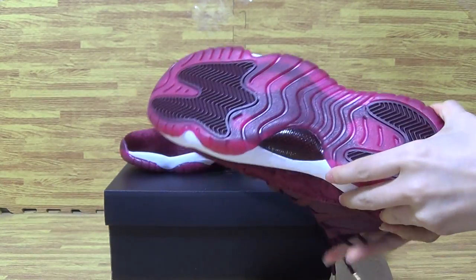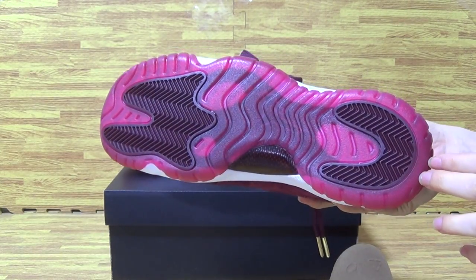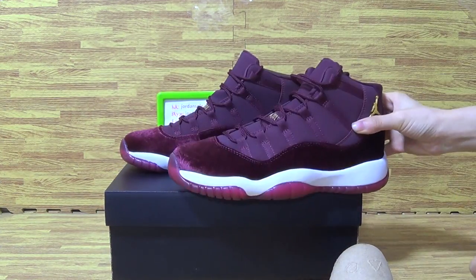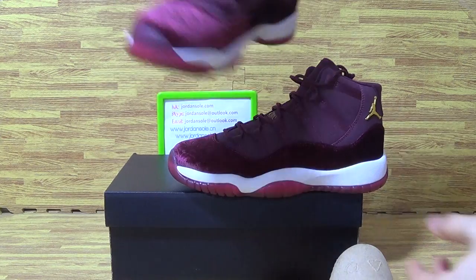And here are the shoe lace locks — very nice shoe buttons. Now let's have a look at the second pair.